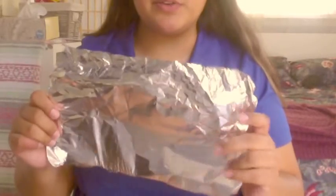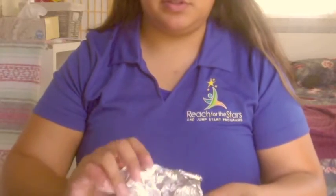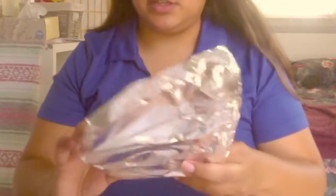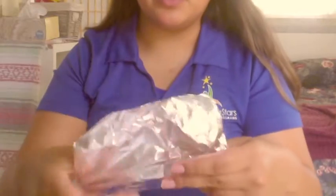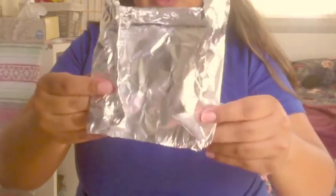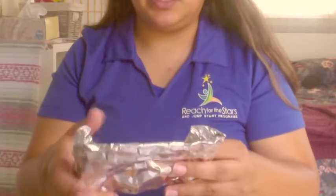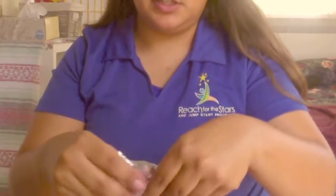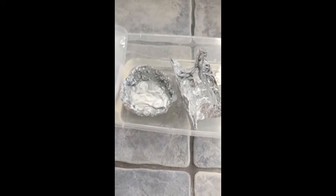You want to use about this much foil, or you can use however much you want depending on how big or small you want to make it. You just want to work with the foil and kind of shape it however you imagine — if you want it more rectangle, you can fold it more rectangle, then crumple it so that it gets more sturdy.